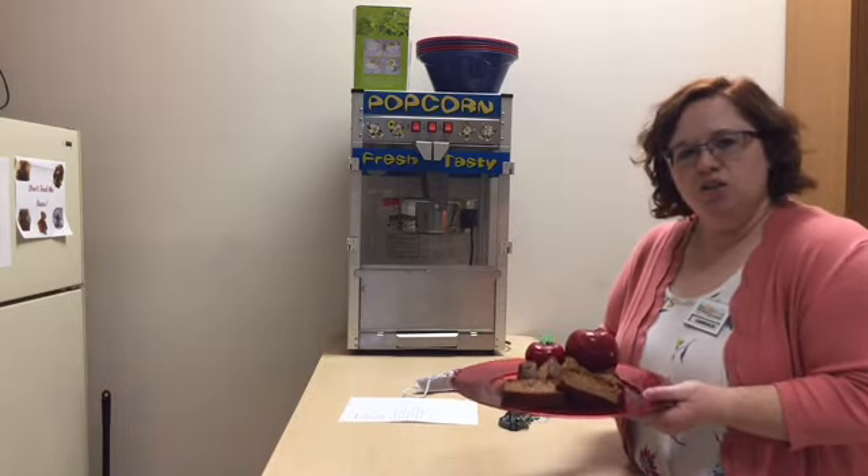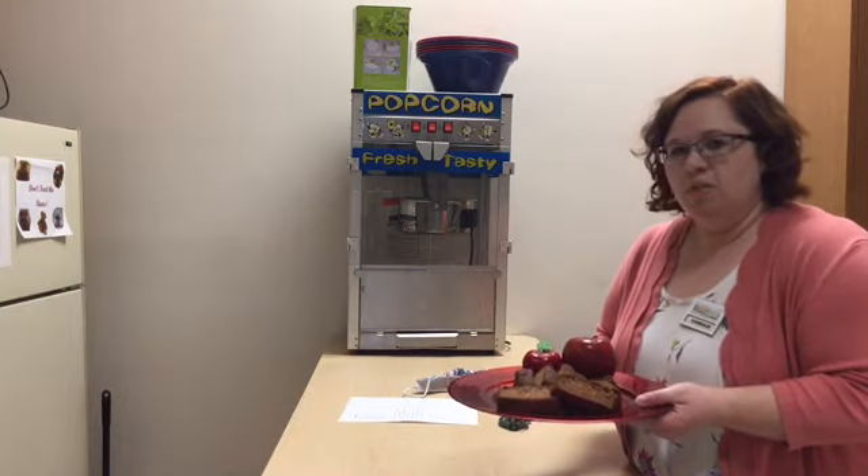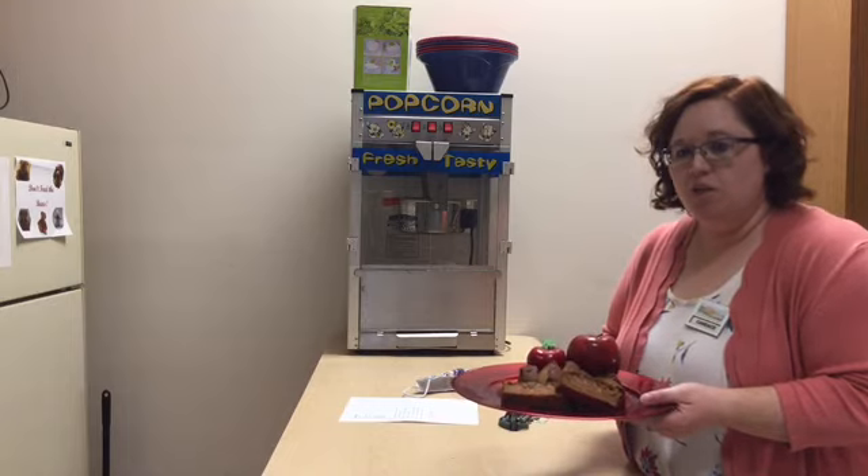It just reminds me of Thanksgiving and Christmas, and this is usually the time of year that I like to cook it. So make sure to check out this recipe and try it out yourself. Give me some feedback if you really like it or not.